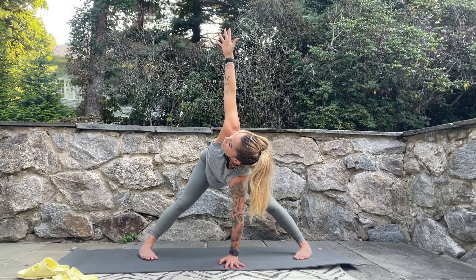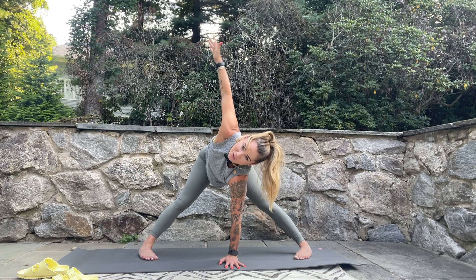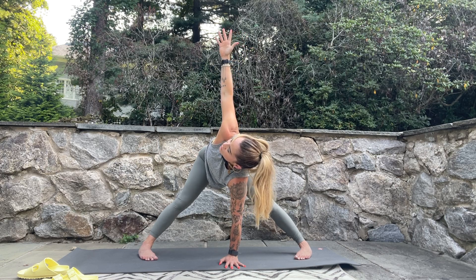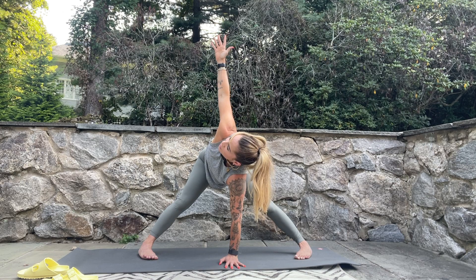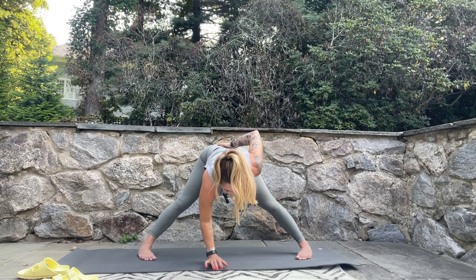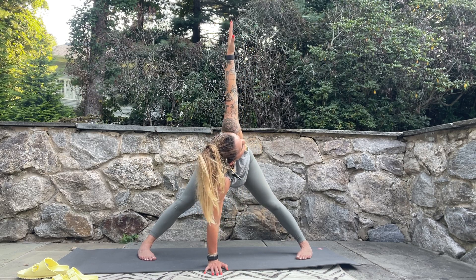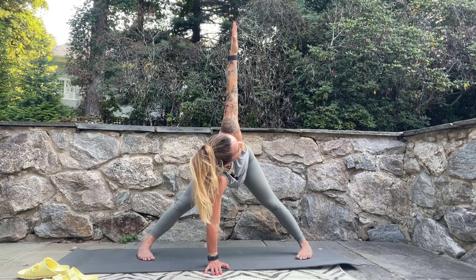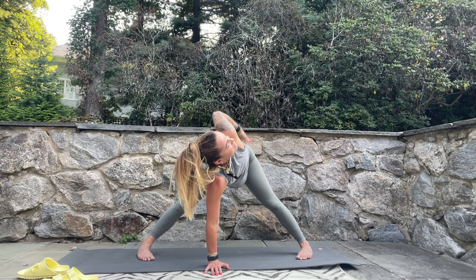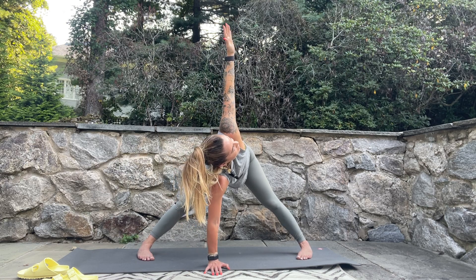If that feels good, try lifting the arm, thinking about the shoulders being in one line. If it doesn't feel great for the shoulder, just keep your hand there — as long as you have that intention of twisting through the spine, that's all you need. You can also play with shifting weight from the heel to the ball of the feet. Then gently release and take it to the other side — right hand to the sacrum, breathe in, roll up through that right shoulder, option to lift that arm. Be mindful if you're tighter on this side; as long as you have that intention of twisting, that's all that matters.